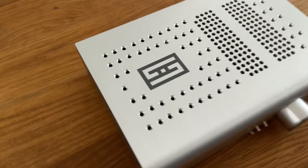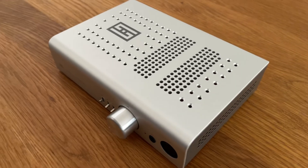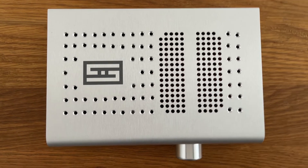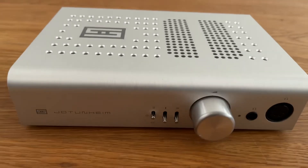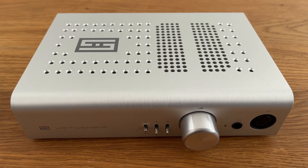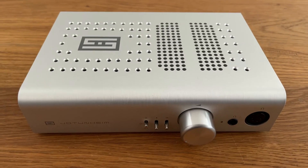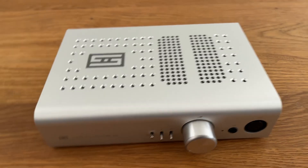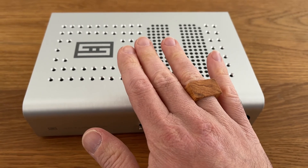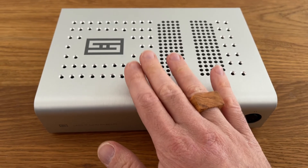Let me show you some more perspectives on the unit — from above, and once more from the front. That's my unit, folks — limited edition, only one on this planet. This was a video by AfterGary. If you want me as a designer to help your company, send me a message — I'll leave my company website in the description.